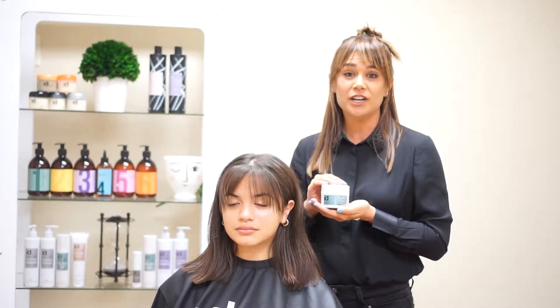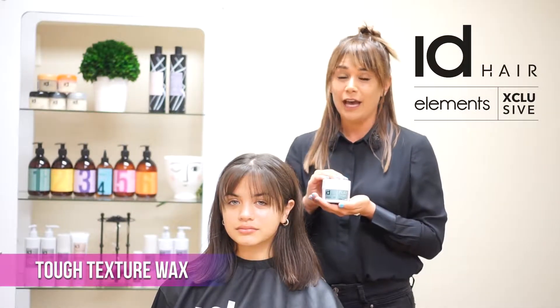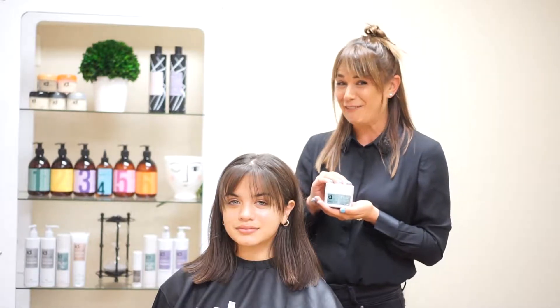Today's product spotlight is on IDHair Elements Exclusive Tough Texture Wax. And when I say it's tough, I mean it's T-U-F-F, tough.